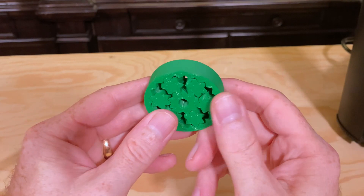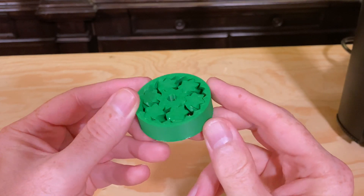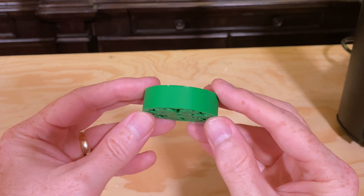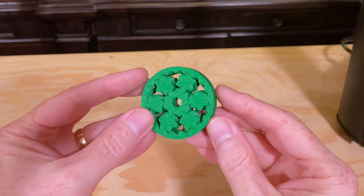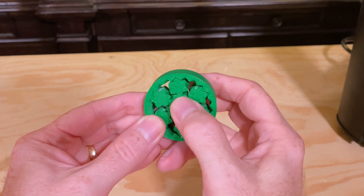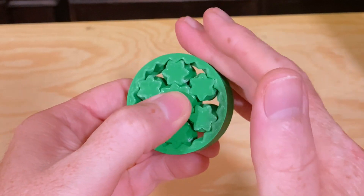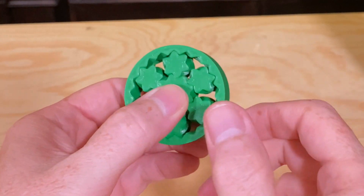Then I printed this herringbone planetary gear in 45 minutes. This is another model with moving parts that prints in place. It's one I found fascinating to print back when I first started 3D printing, and I thought it was time to print it again. Two of the planetary gears were stuck a little bit to the outer ring, but with a little pressure they popped loose, and now this thing spins great.